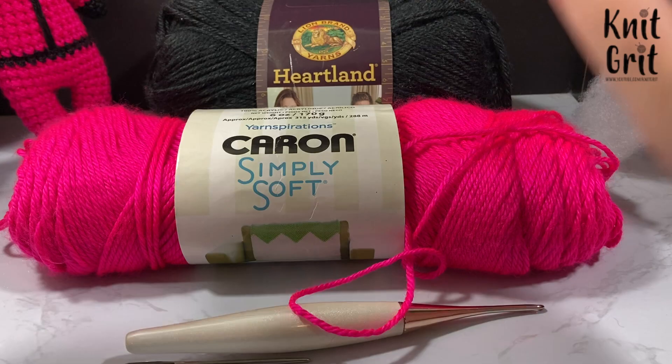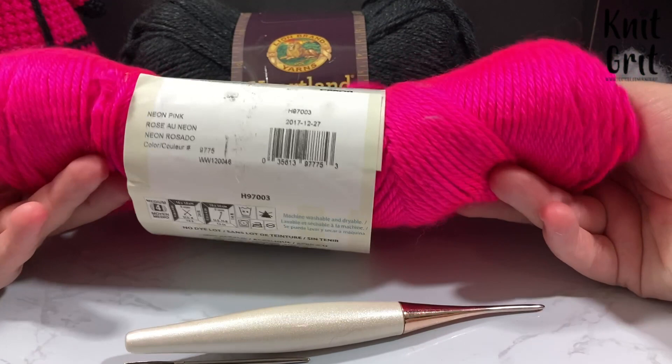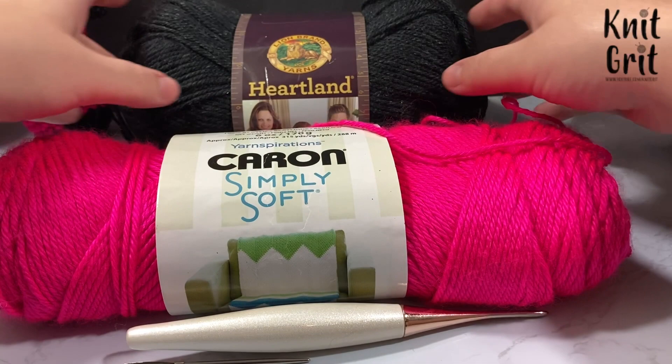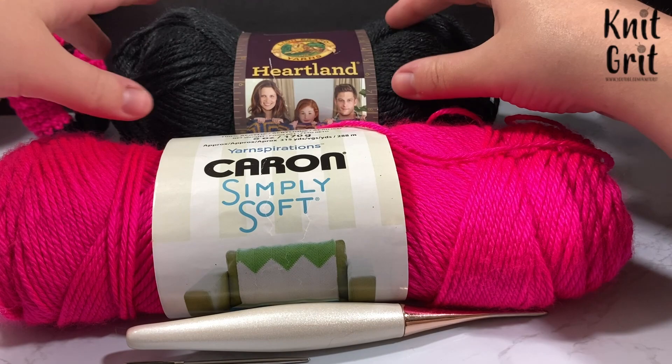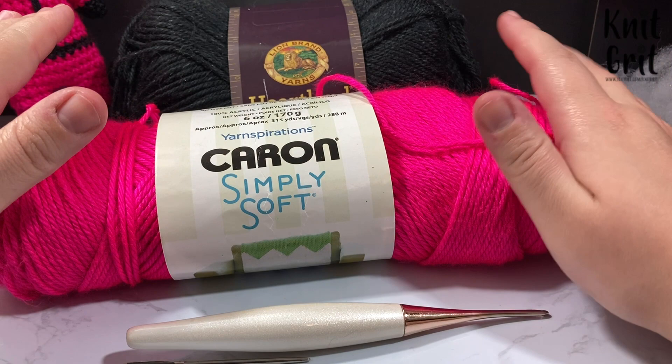For this project you will need some size 4 worsted weight yarn. I am using Caron Simply Soft as well as some Heartland — this color is neon pink, it is very loud and very bright — and I'm also using Heartland Black Canyon yarn. I like the heathered tone to it; it gives a more deep and rich look, but you can use any size 4 worsted weight yarn.